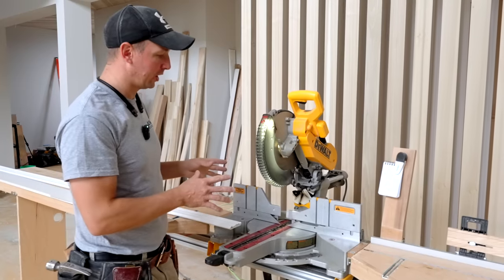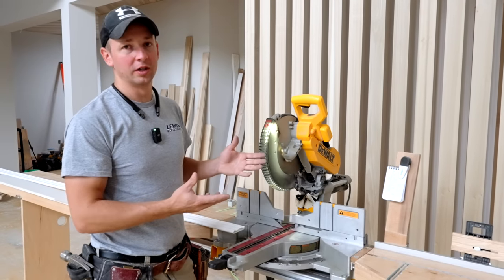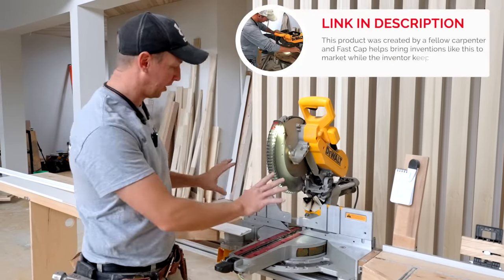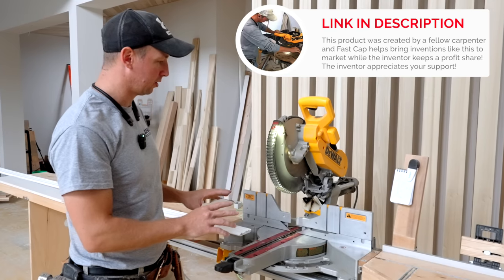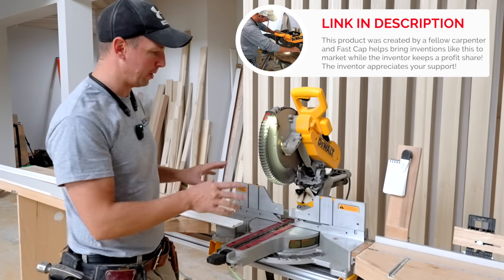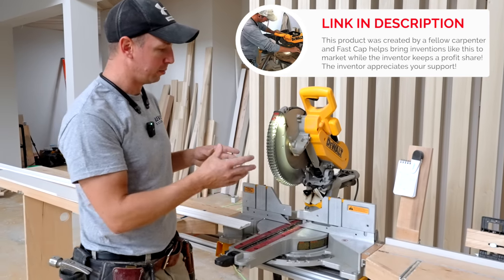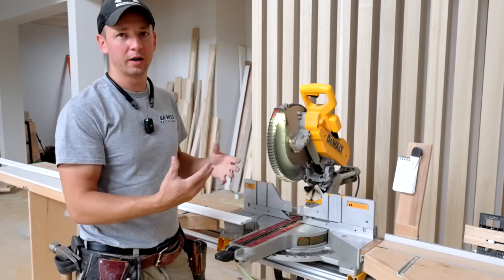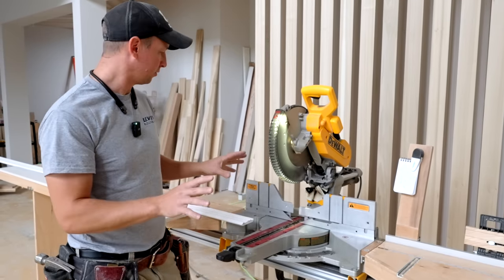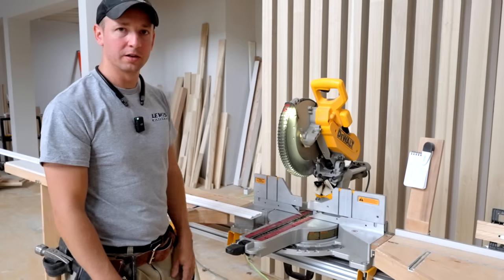Hope you guys enjoyed the video — great new product. I'm really excited to use it. A little bit salty, but they just look great on the saw, they fit great, and hats off to FastCap for making products like this and bringing these niche products to higher-end professionals. I love the company, I love what they do, and I think they've knocked this one out of the park.